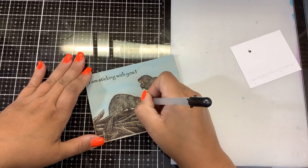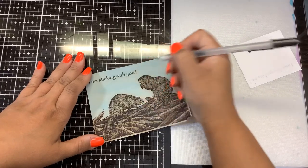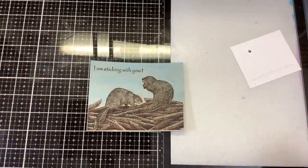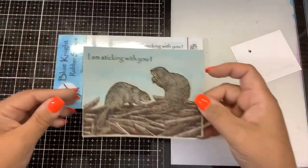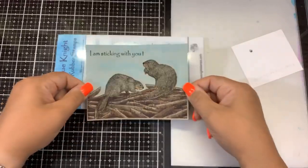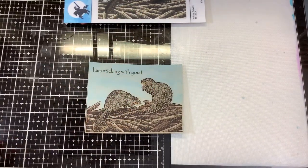The stamp set is from Blue Knight Rubber Stamps — it is called Building Beavers. You get the stamp and the two sentiments. I also brought in the cloud stencil and the pan pastels, also from Blue Knight Rubber Stamps. Check them out — I'll link everything down below. Make sure you're following Blue Knight Rubber Stamps on Facebook and also their YouTube channel for more tips and tricks from the owner Lynn herself and from the other design team members. If you have any questions post them down below. Thanks for watching — if you like this video please give it a thumbs up, and keep on stamping, bye bye!